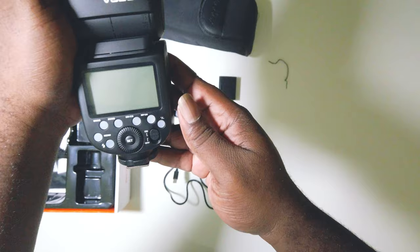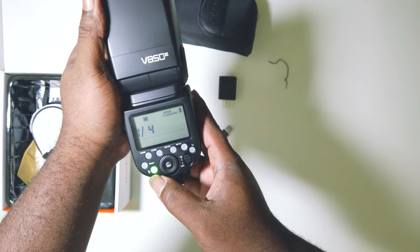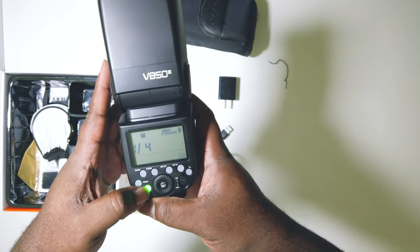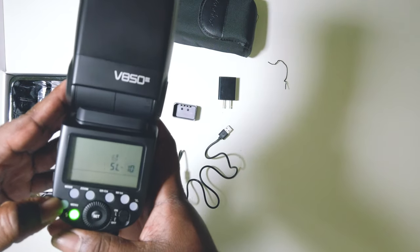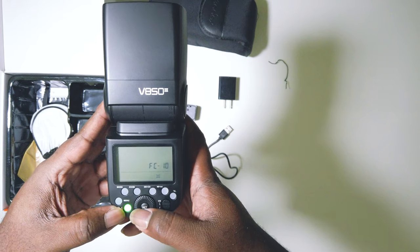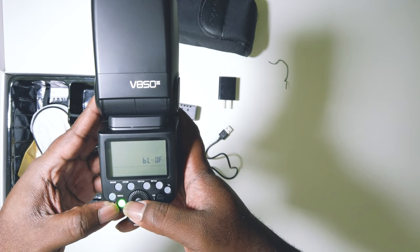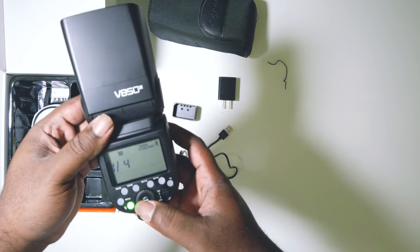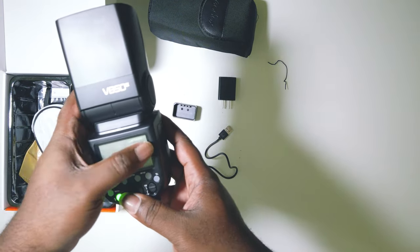It has your standard features. If you have any of the previous Godox items, the menu is pretty much the same. You have your test light button — hit that and it lets you know it's ready to go. Then there's your menu, your sleep timer. You run through it, hit set to get to the next option. Function settings include whether it gives an audible beep, whether the focus assist light blinks to help you get focused when using your camera. You've also got optical slave on or off.